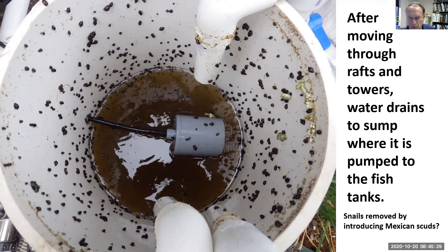We had a snail problem and we're investigating Mexican scud to remove the snails — maybe by competing for food and maybe by eating the snail eggs.